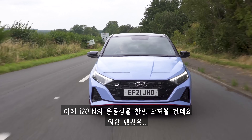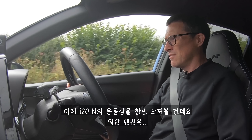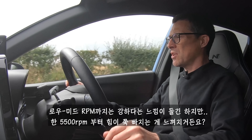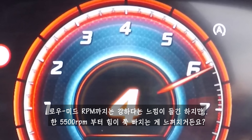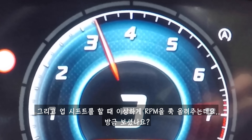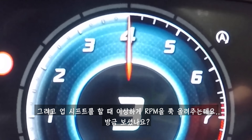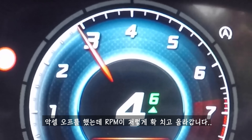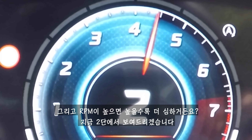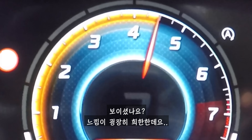Let's see what this i20N is like to drive. The engine is strong lower down, but it starts to run out of puff above about 5,500 rpm. It also does this weird thing when you change up - it increases revs randomly. Even worse higher up the rev range. It's just really odd.